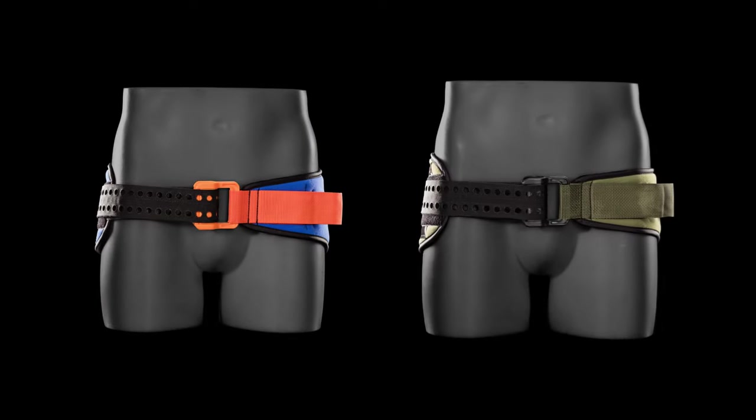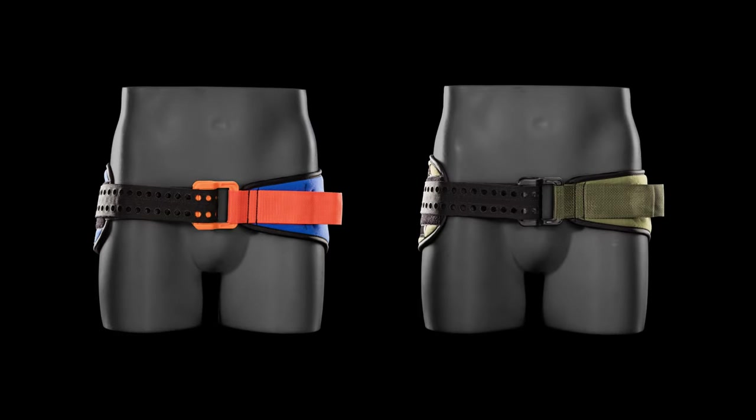Learn more and discover the entire Sam Pelvic Sling product family at SamMedical.com.